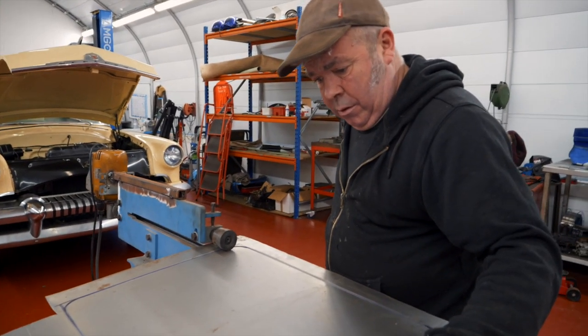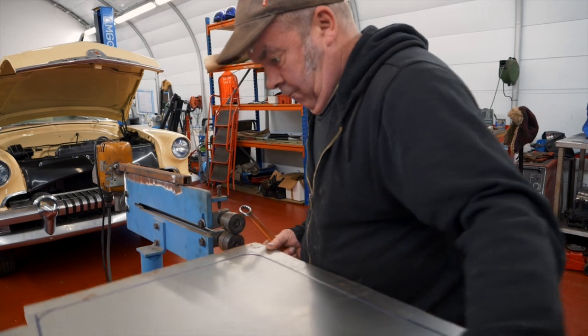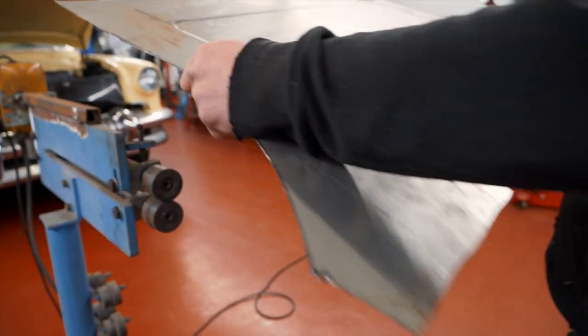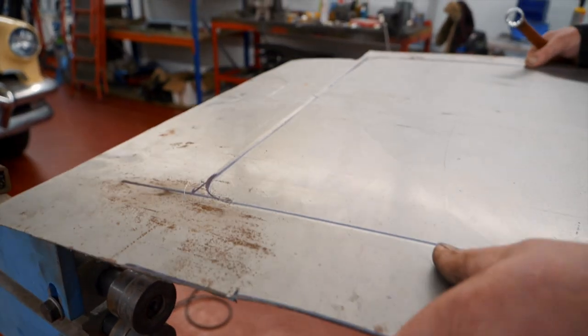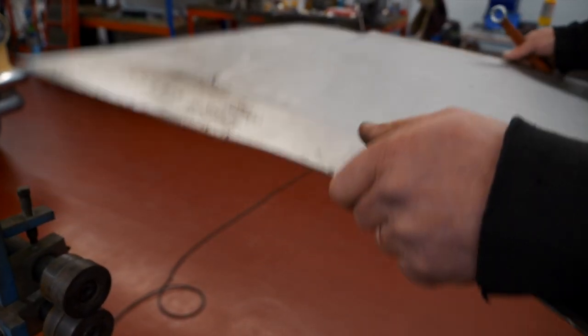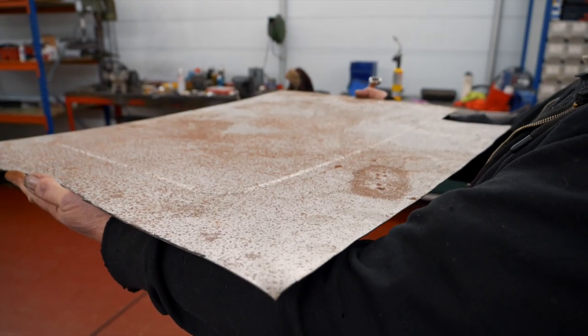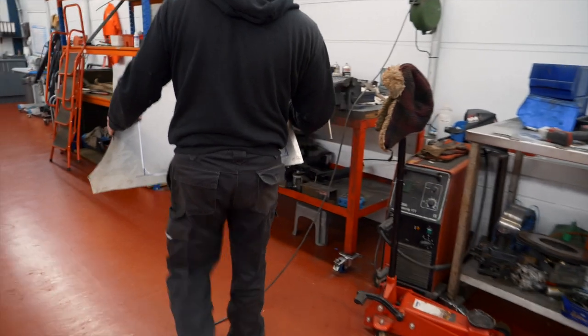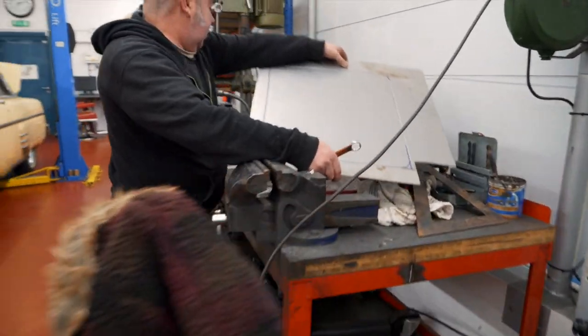I'm quite pleased with that. Yeah, there's your first attempt - it's pretty good, I think. So you've got a bendy bit of metal versus a non-bendy bit of metal. You don't want your floor pan plonking up and down. So then, once you've done that, you want to really tighten it up. We'll change the wheels over.